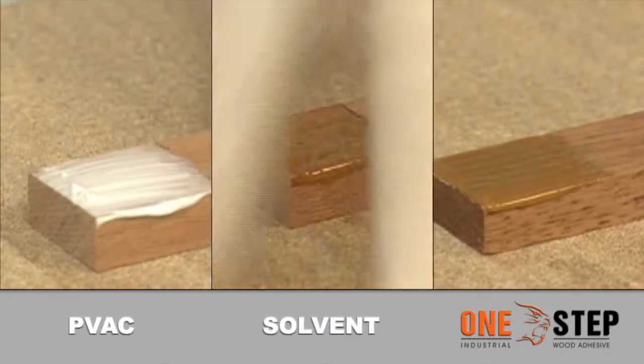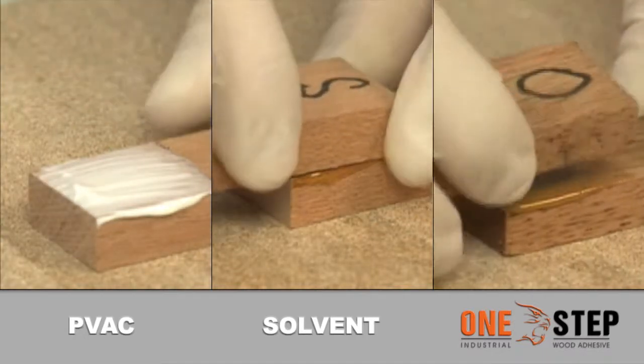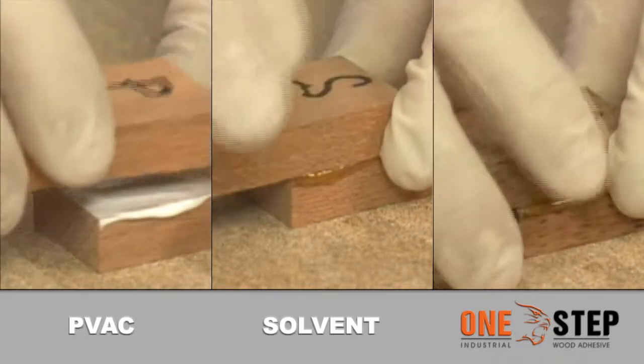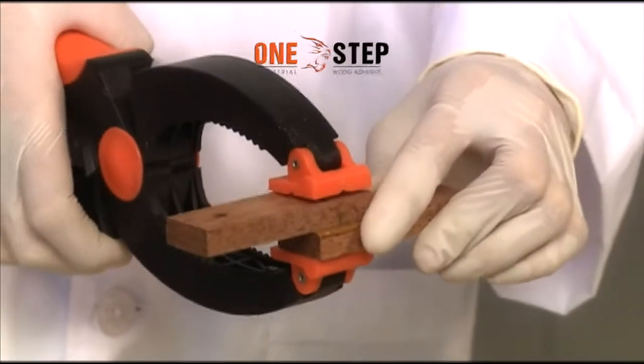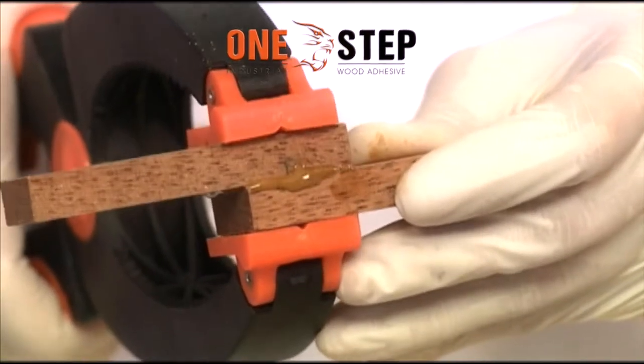For the purpose of our experiment, we'll test out two commercially available glues — PVAc glue and solvent glue — and see how they fare compared to One Step Glue. Clamp or press while the glue mixture is still wet or tacky.